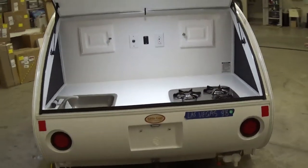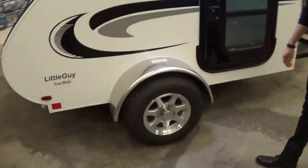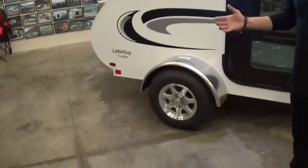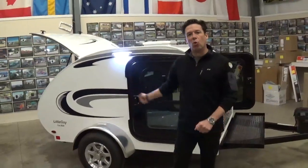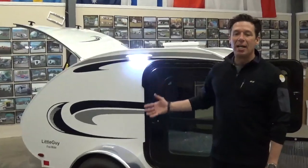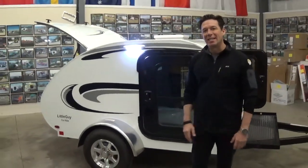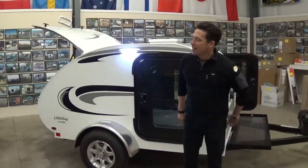With the Little Guy 5-wide platform, 13-inch alloy mag wheels are going to be standard. A spare tire is also available — it can be mounted on the front or underneath if you feel like you need that security. Queen-size bed, 900 pounds, and the box of the trailer is about 5x8. It's a really easily towed trailer.